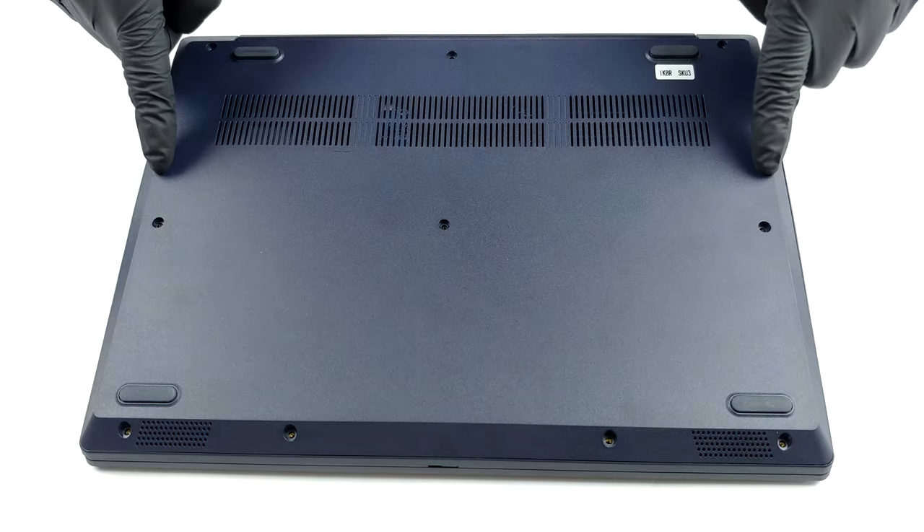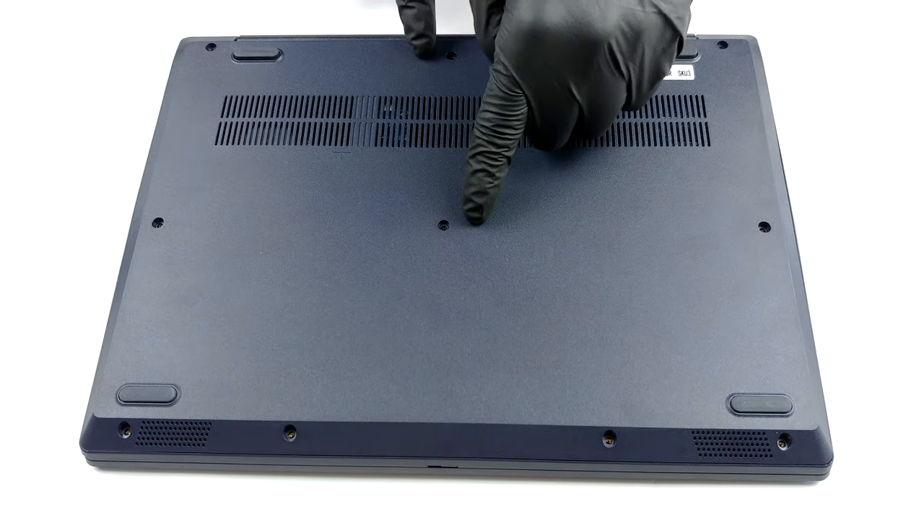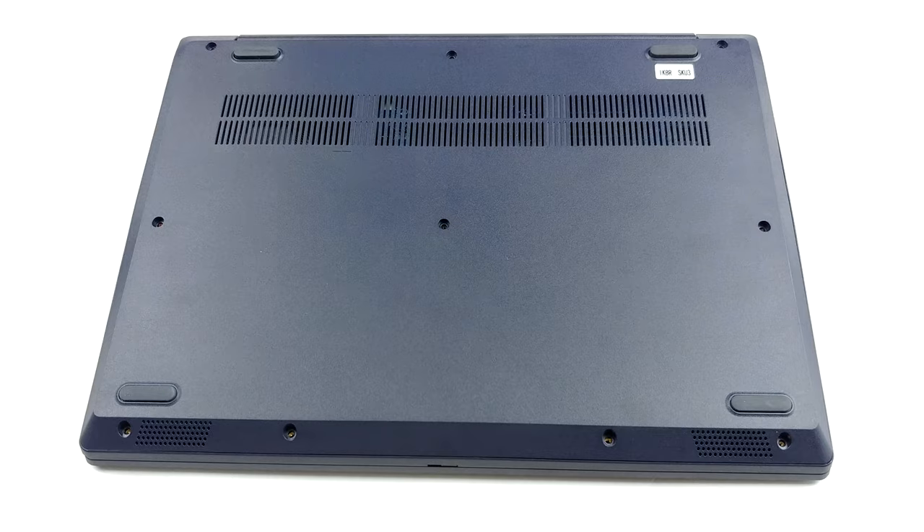Hello, this is Laptop Media, and today we will show you how to open the 14-inch version of the Lenovo IdeaPad 3 and what's inside of it.